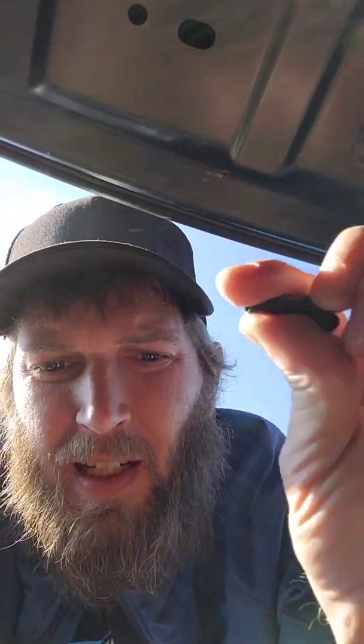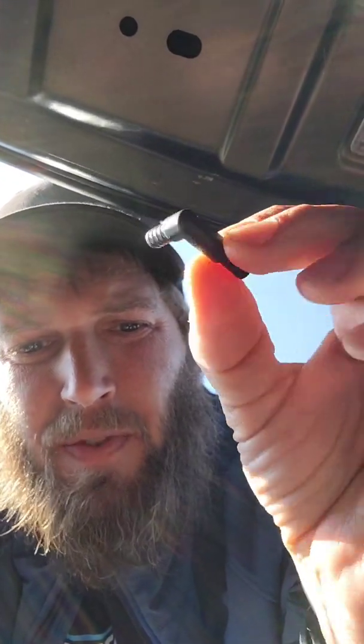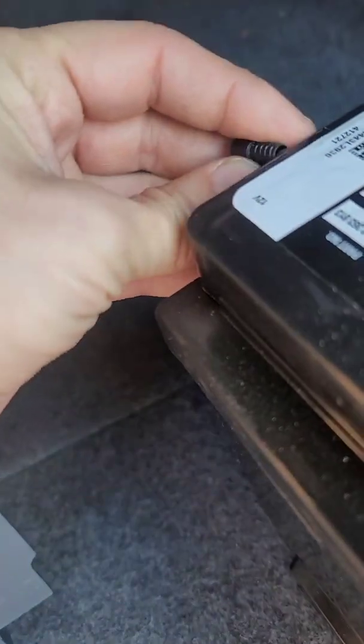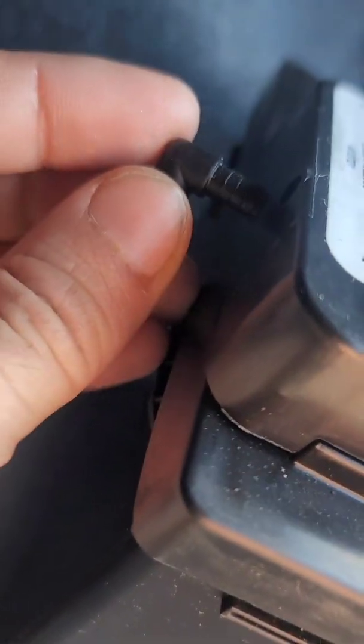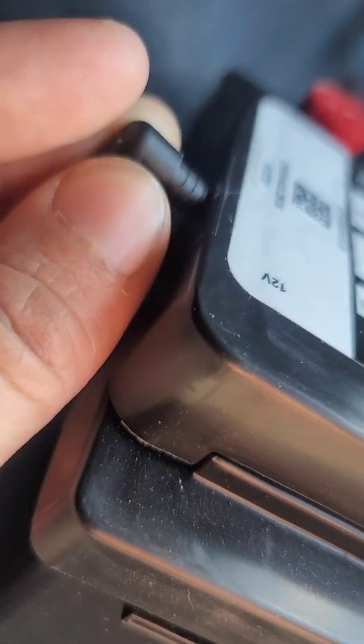Just as a side note, this is a new one — this is for the vent hose that goes in the end of the battery. There you go, now there's a new one in.